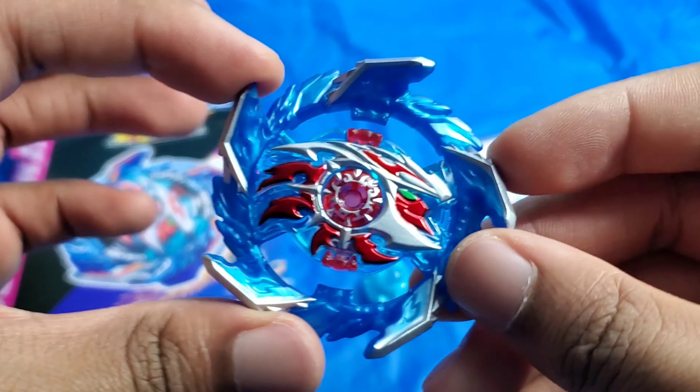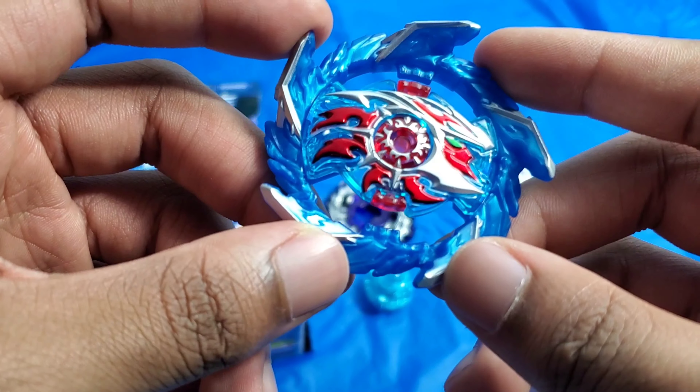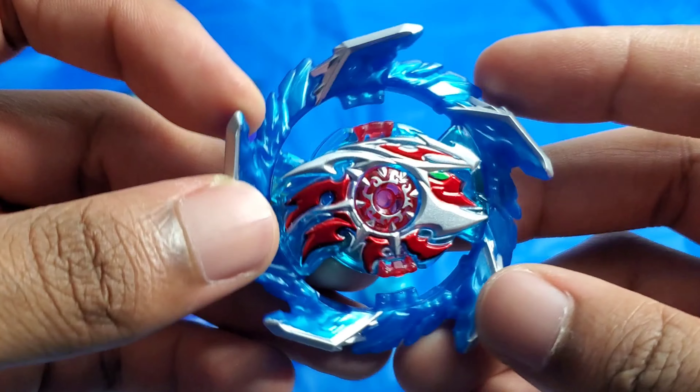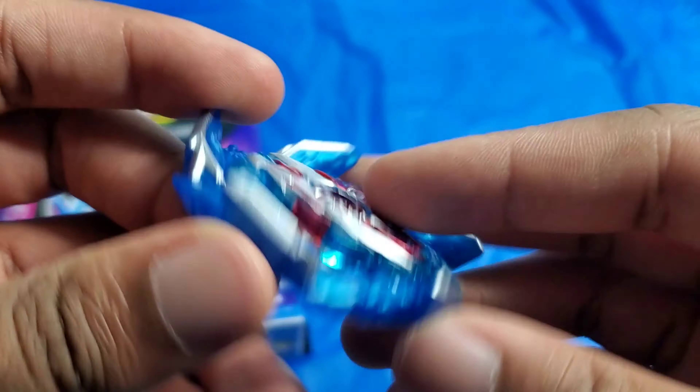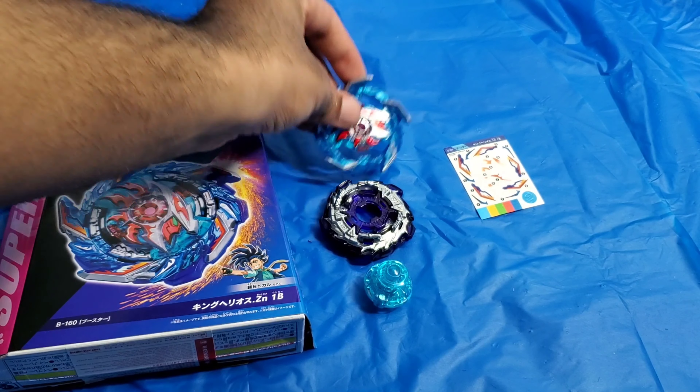And there you go — it is King Helios. I actually like the design of it. It is blue, like the background that I chose, but it seems pretty nice. Seems like a pretty nice looking Beyblade so far.